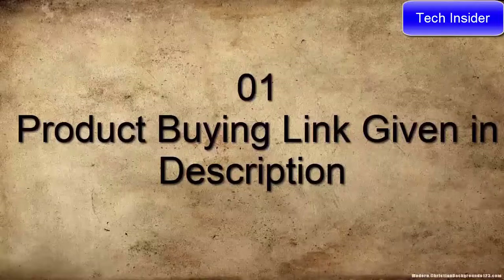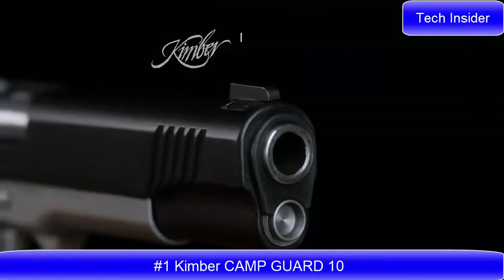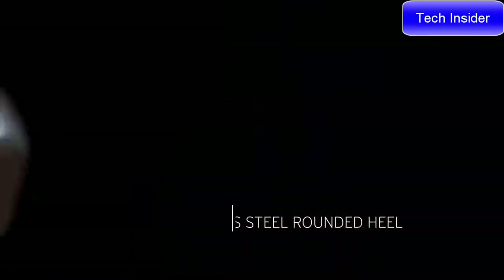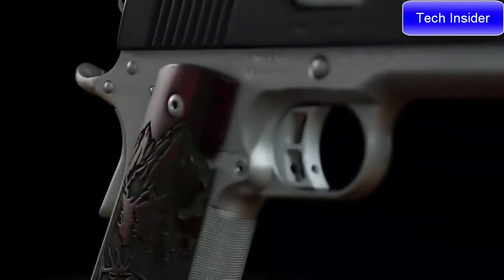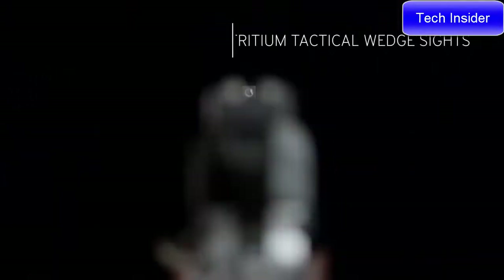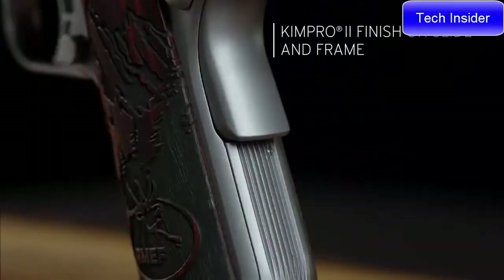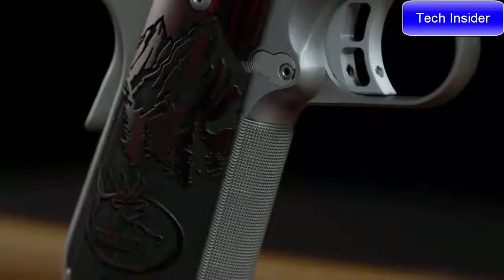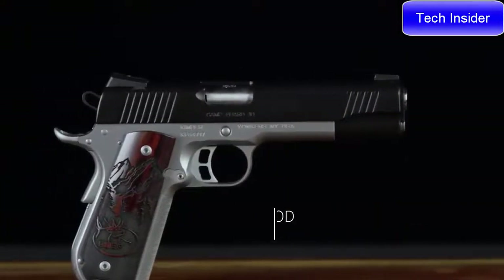The Kimber Camp Guard 10 offers unsurpassed ergonomics, a crisp breaking trigger, grip angle, and a rounded heel frame, making it a smooth-shooting 1911. Kimber's proud sponsorship of the Rocky Mountain Elk Foundation makes this a 1911 that stands for something. From tritium night sights to the hard-wearing Kim Pro 2 finish, the Camp Guard 10 is available in 10mm.